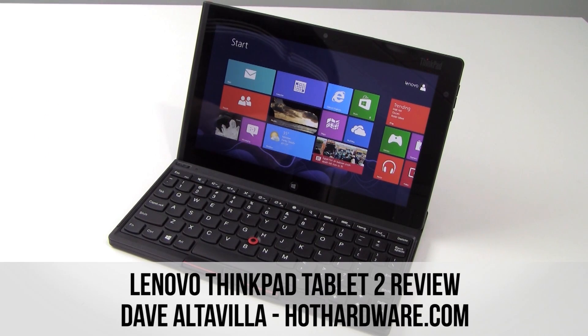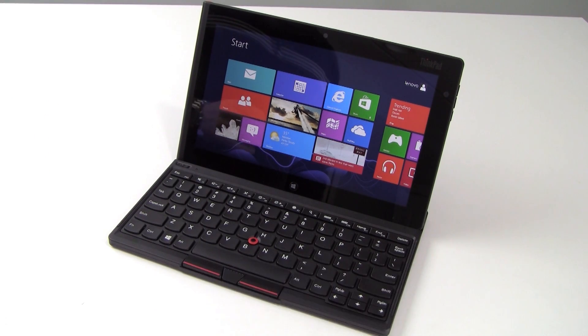Hi everybody, Dave Altavilla for Hot Hardware here with the Lenovo ThinkPad Tablet 2. This is a new 10-inch Windows 8 Pro slate by Lenovo, driven by an Intel dual-core Atom processor and seen here with its optional Bluetooth keyboard.